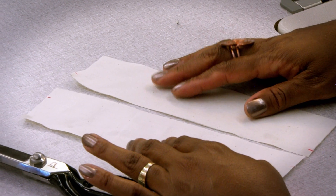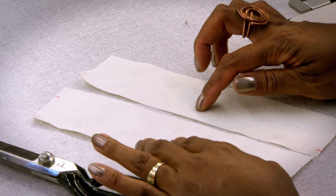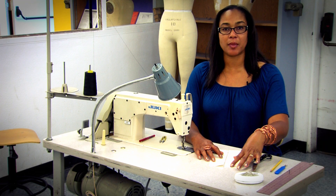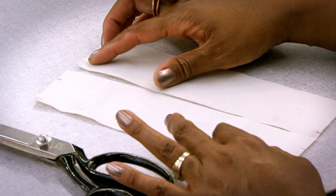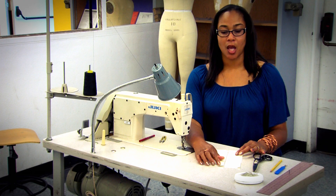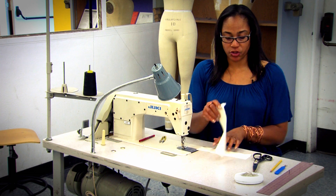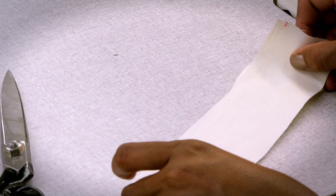If you'll notice, these two fabrics are notched differently. This one is notched at a three-quarter inch seam allowance and this one is notched at a three-eighth inch seam allowance. What you're going to do is take your fabric and put notch on top of notch — you're going to line up the notches, one on top of the other.